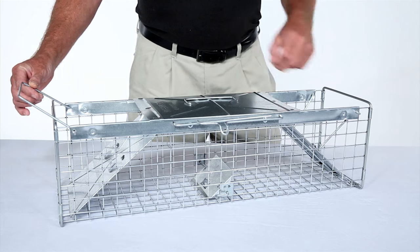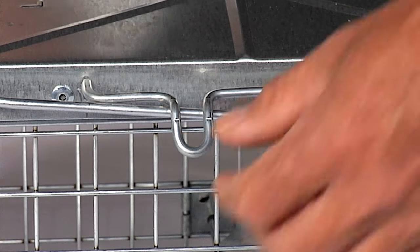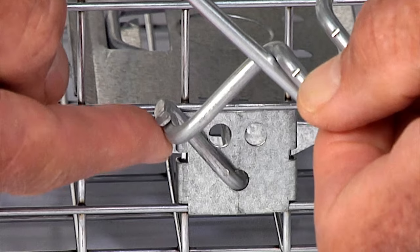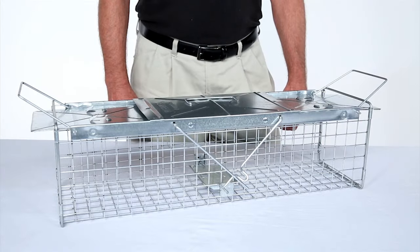Start by turning the door locks to the open position. To open both doors, push down on the offset loop on the loop trigger rod. Then position the flat end of the loop trigger rod under the flat end of the bait pan trigger so that the doors are open and the bait is level.